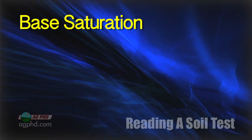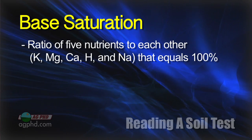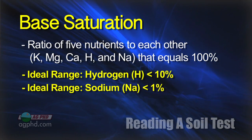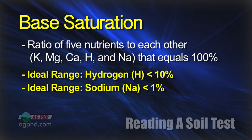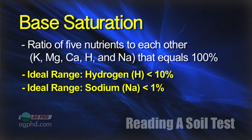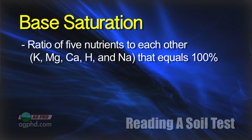Next we go to base saturation. This one confuses a lot of people — it's a ratio of five different nutrients to each other: potassium, magnesium, calcium, hydrogen, and sodium. For hydrogen and sodium, we want low values: hydrogen less than 10%, sodium less than 1%. We don't have many issues with either of those, except where pH is low — that's where you have high hydrogen. Put lime out there, lower the hydrogen as you raise soil pH. Problem solved.